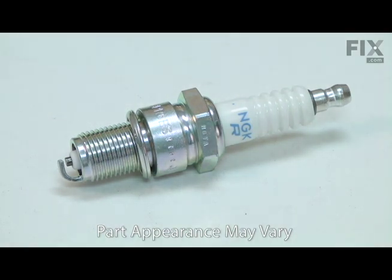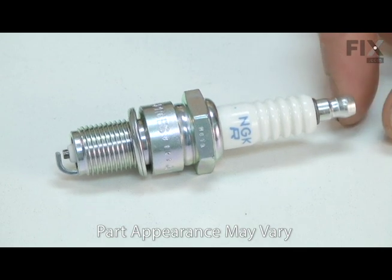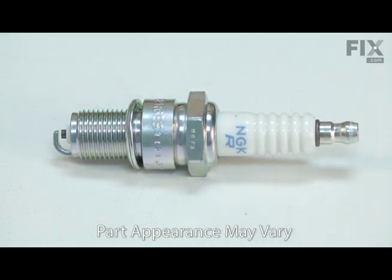The electrodes will wear away with use, causing a weak or inconsistent spark. If the fuel mixture isn't just right, the spark plug can become coated with carbon or tar, again causing weak or inconsistent spark.